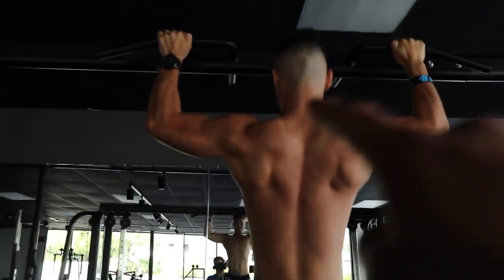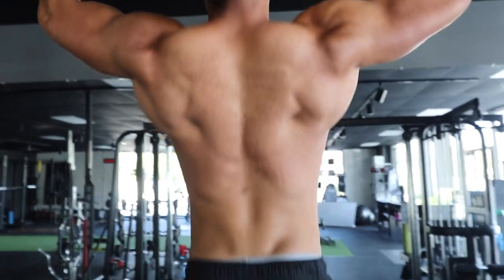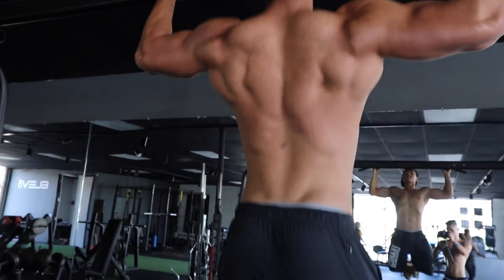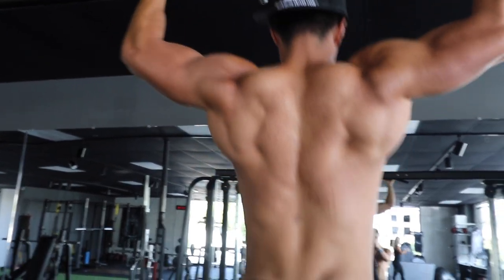Pull-ups done. Next move — love this lighting, all the details are there. We're going to be doing seated rows. I'll leave the sets and reps in the description or in the video — let's get it.